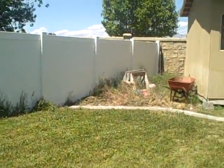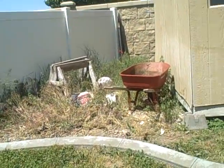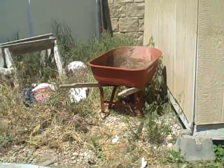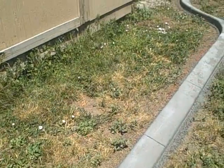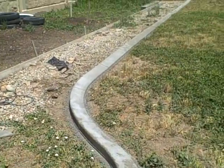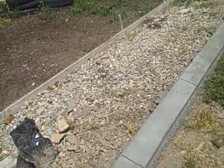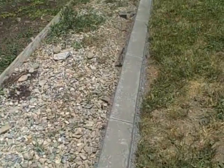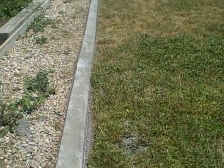Here's the backyard by the shed. So we've got a bunch to tear out here. We'll need to take out all of this right here — it's right in front of the shed — and get it cleared out to put rocks in and lay down some more of the weed barrier. We need to make sure we always have a weed barrier.